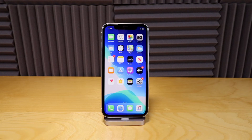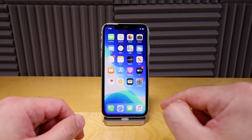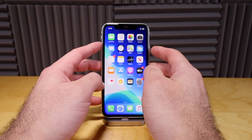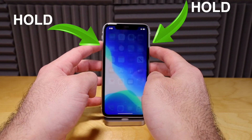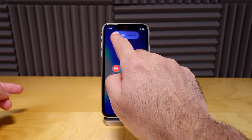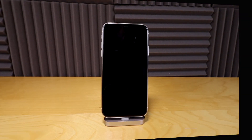So again guys, this is a super easy process. I'm gonna show you once more using just the buttons — no settings. This time I'm gonna hold the volume up and then the power button down together for about two or three seconds. And there we go, we get the slide to power off. Just slide to power off and you're completely done.